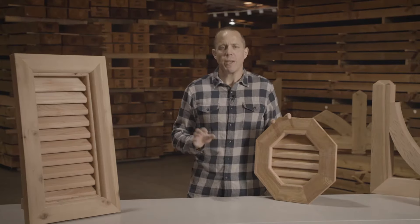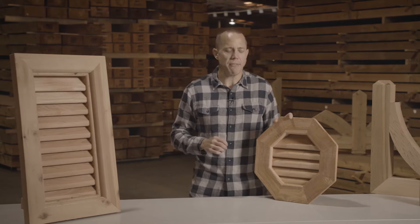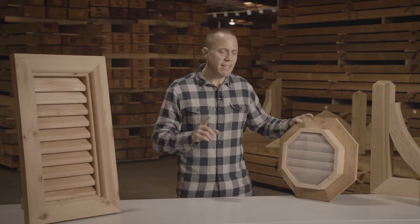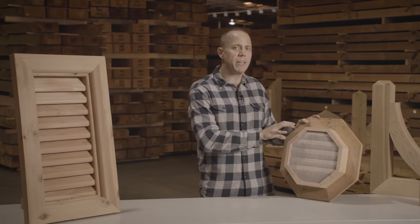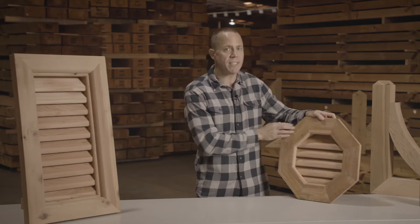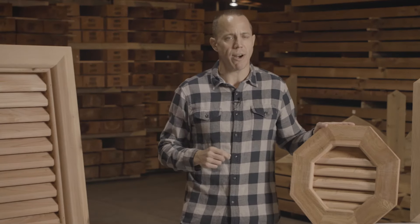When it comes to sizes, we have many standard sizes available depending on the design of the gable vent. One thing to note on the size though — that sizing listed is for the box portion of the gable vent. It is the portion that will slide into the rough opening on the house. It is not the dimensions of the face frame, so you want to make sure you measure correctly and you order correctly.